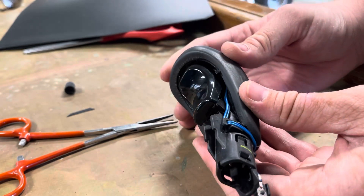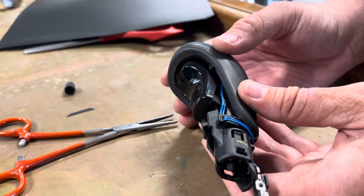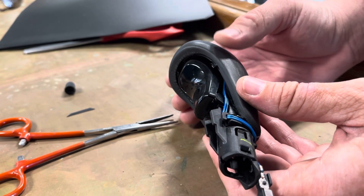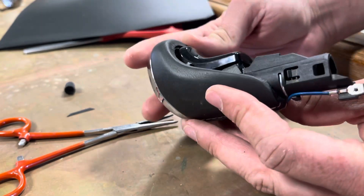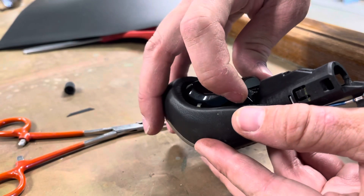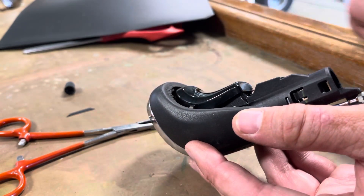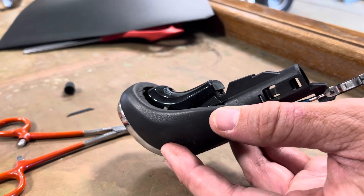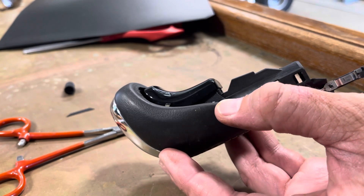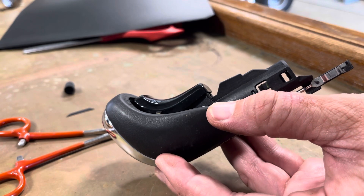Now you can see I got those pieces in there covering the hole where the pin goes into, and I have it on both sides. I'll just have to let this glue cure and that should be it. Hopefully this helps somebody that may have recurring issues — I think this would be a good permanent fix.